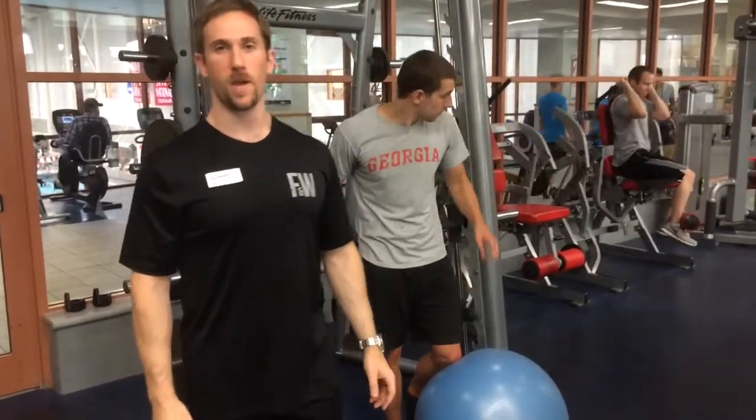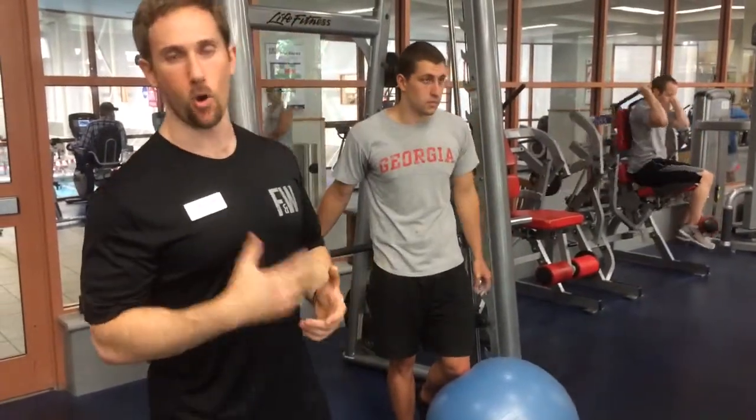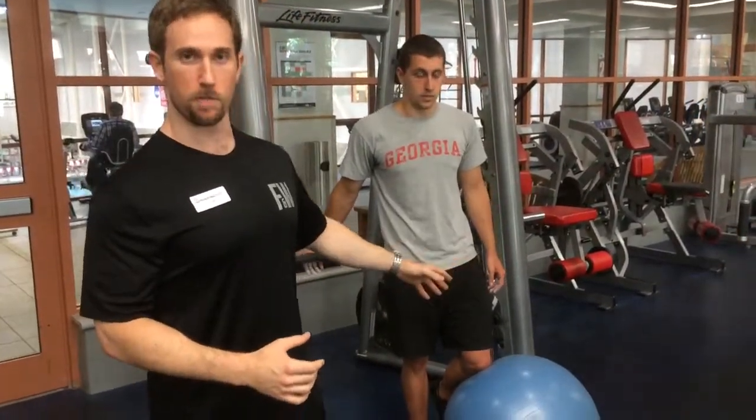Hey guys, Joel Seidman here. I'm going to be going over one of my favorite rowing variations. It's just an inverted row with your feet on a stability ball or a Swiss ball.